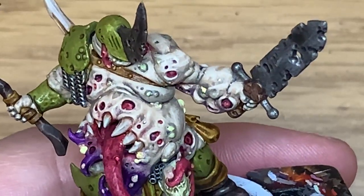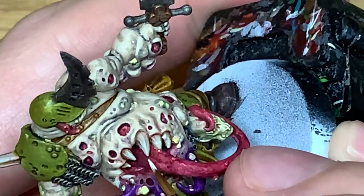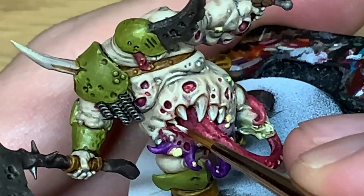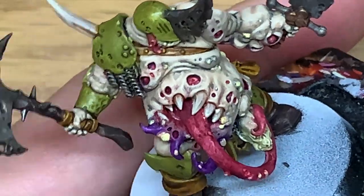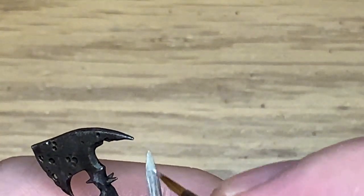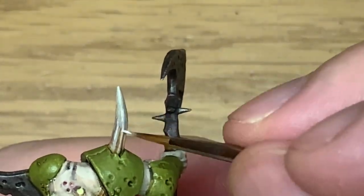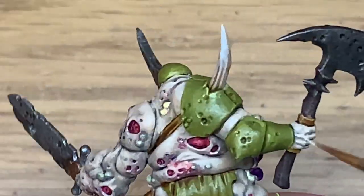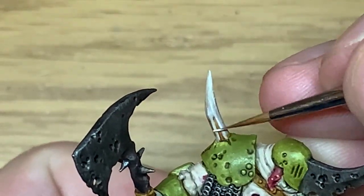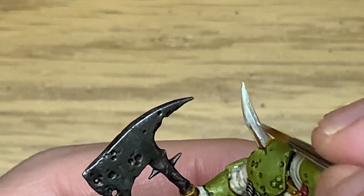Now we're going to add a little bit of Vallejo White to Ushabti Bone. I'm just going to do one final highlight right on the tip of each of these sections. Just going down a little bit further with those ridges just to make them stand out a little bit.